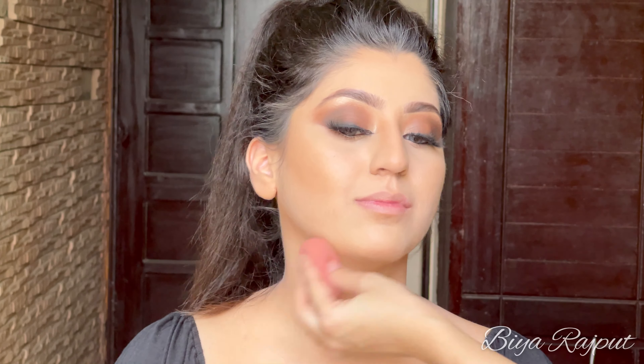Now I'm applying the same black and brown shades to her lower lash line to complete the eye look. After that I'm applying mascara to her lower lashes — this is the Maybelline False Lashes Mascara.